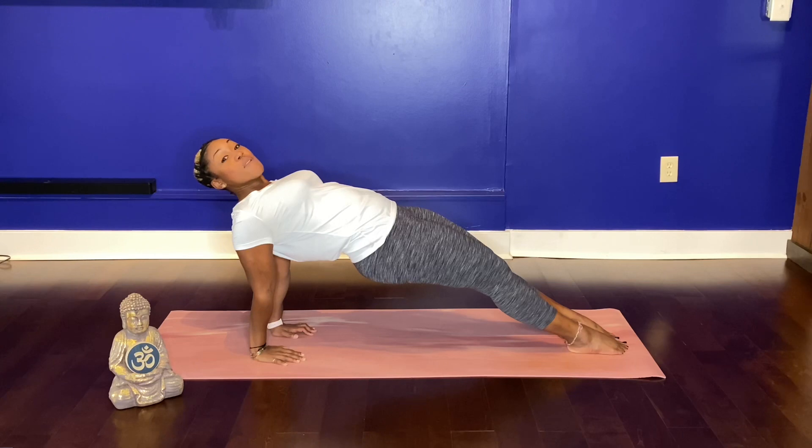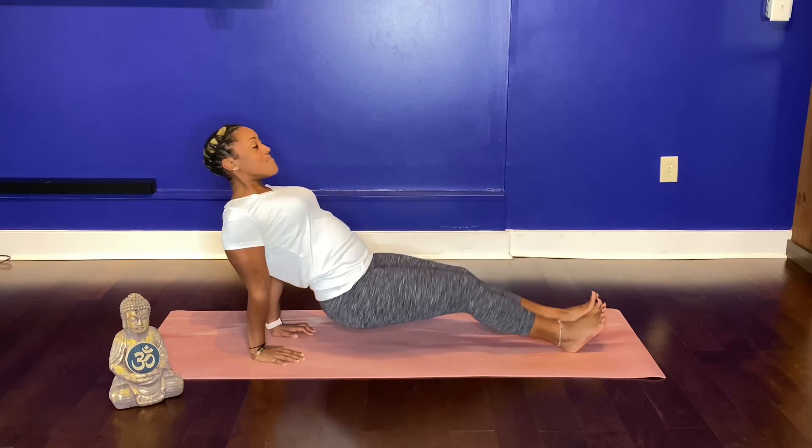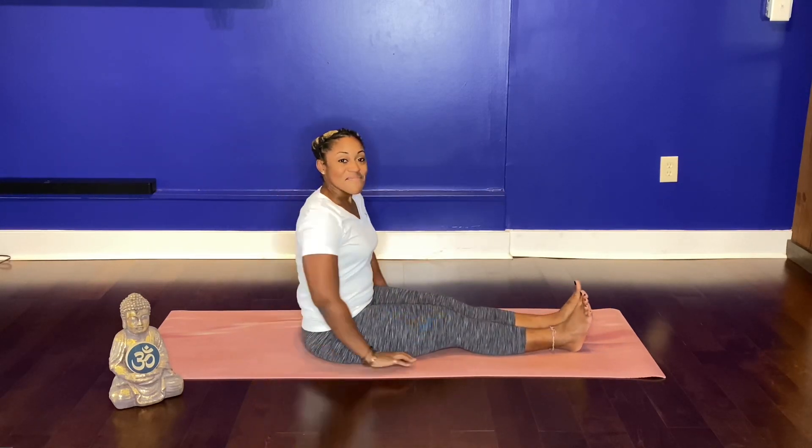Stay for four or five breaths if you can. When you're ready, lower your hips back down to your mat. Reverse plank — a wonderful posture to build upper body strength, lower body strength, and that core stability.